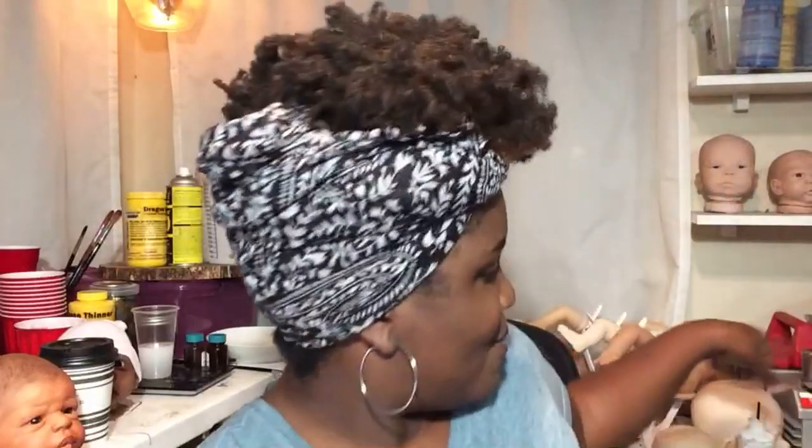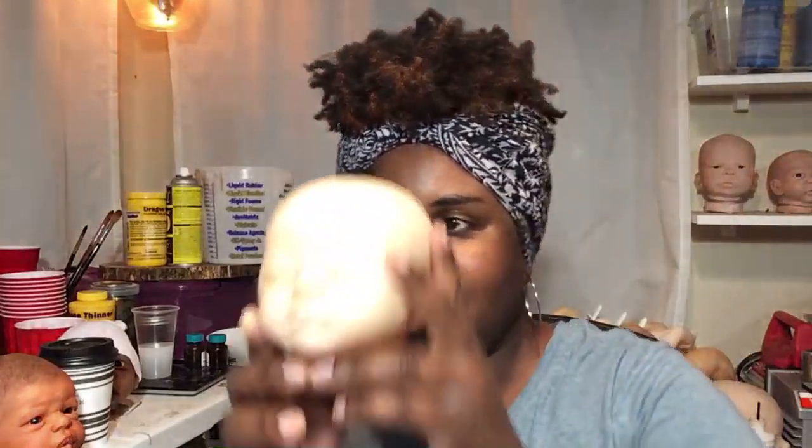Another baby I'm working on — I don't want to show her yet. I'm going to wait and show her at the doll show as my new release. She will be available for private order and I already have some people who have seen her who want to put in an order already because she's cute.